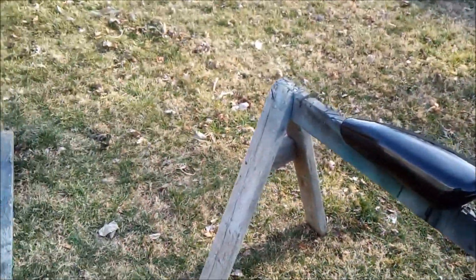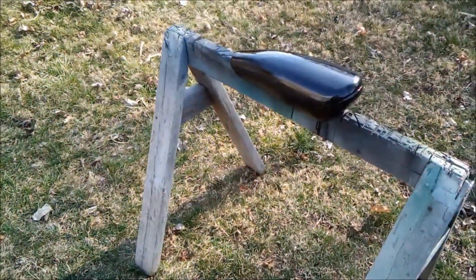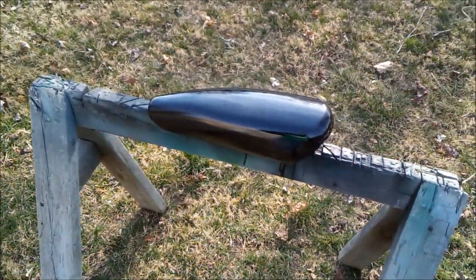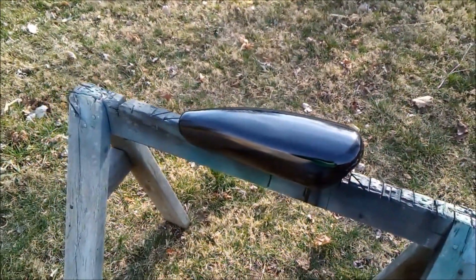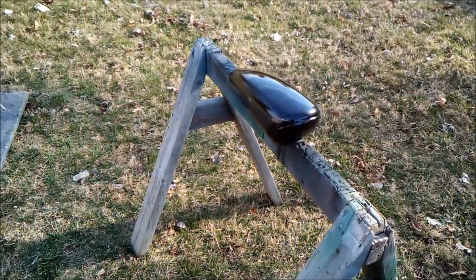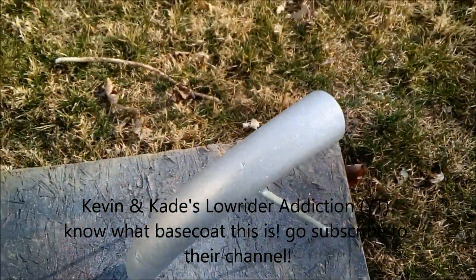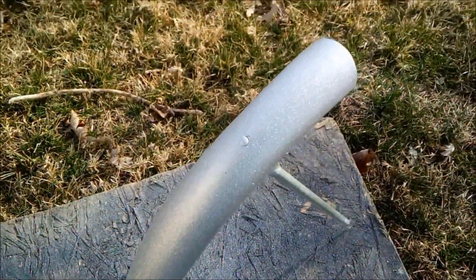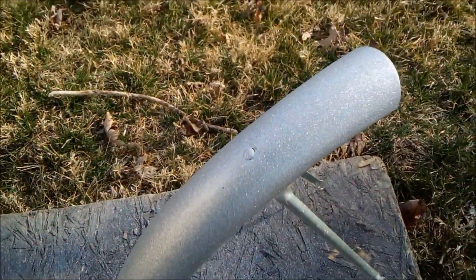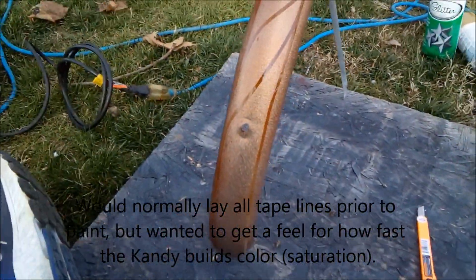Hey guys, it's Frosty. We're gonna do some experimenting with some paint today. Excuse the unsteady camera, my legs are being really rotten today. We're starting with a West Coast Choppers bicycle tank that I just sanded down and repainted using base coat black as our foundation. We may go further than just the secondary and clear on that. We've also got this fender covered with silver metal flake — that's also a base coat, so time to get started.